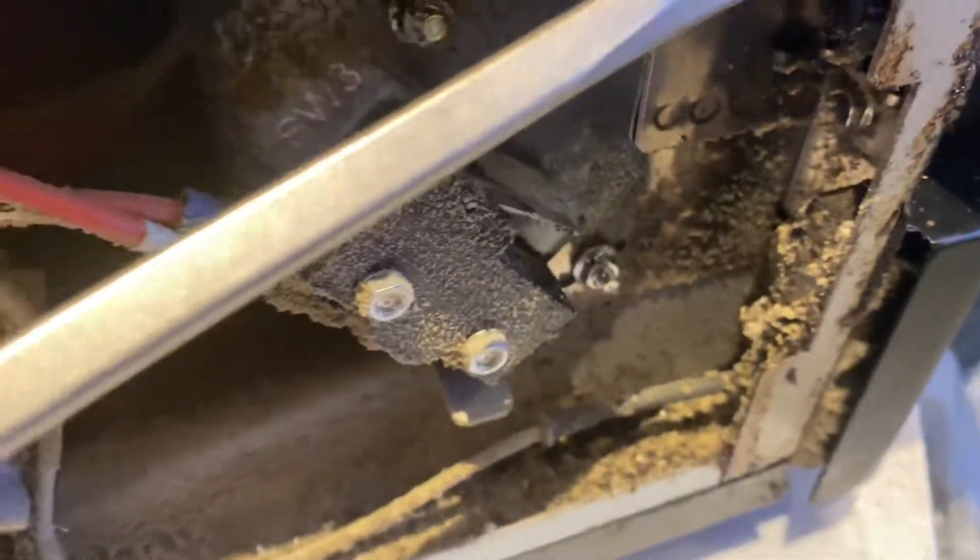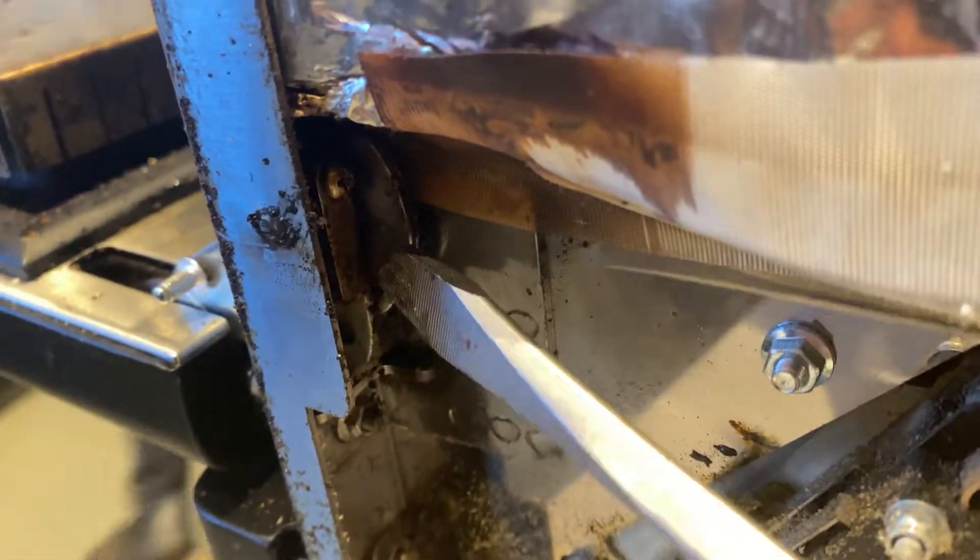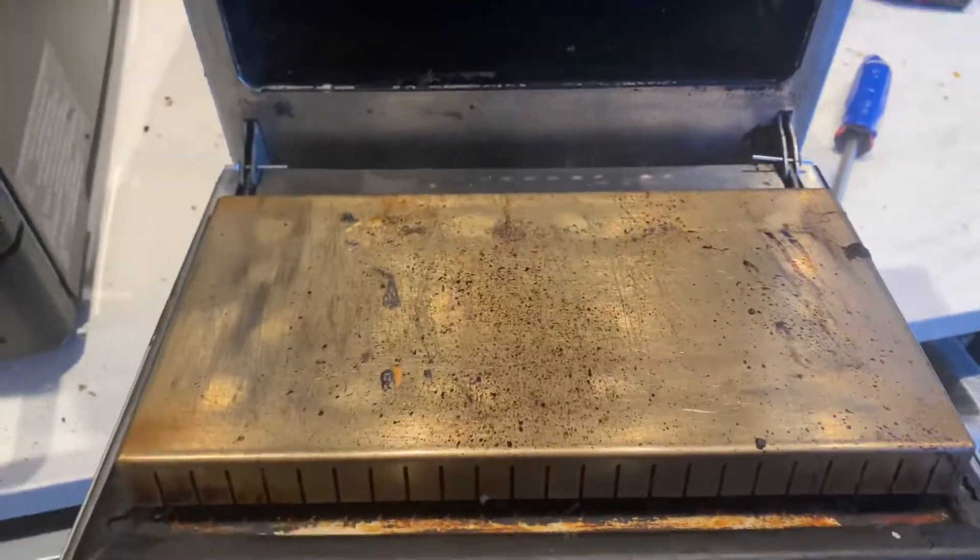You're going to take your flathead — see how I swing it. I'm going to do the same over here, then just lift up on it.